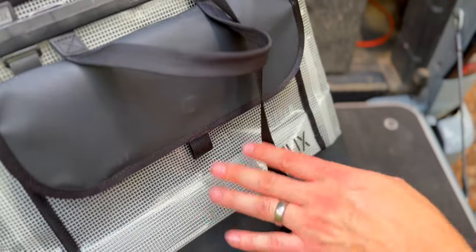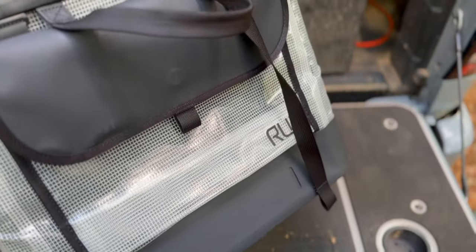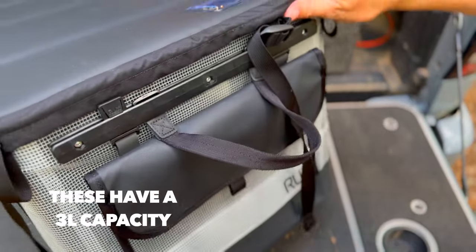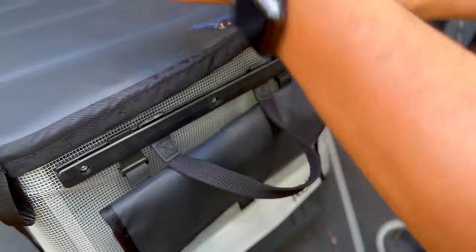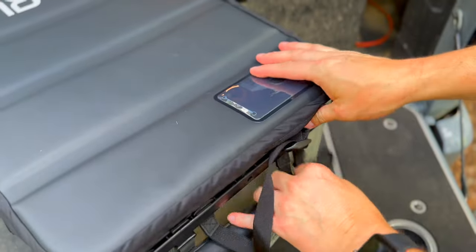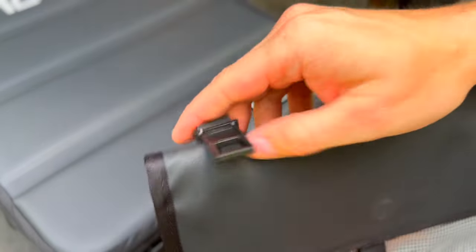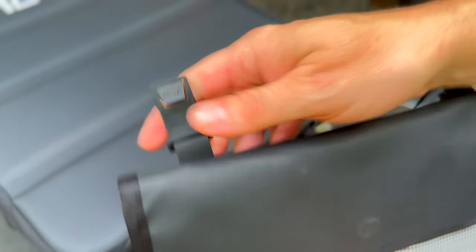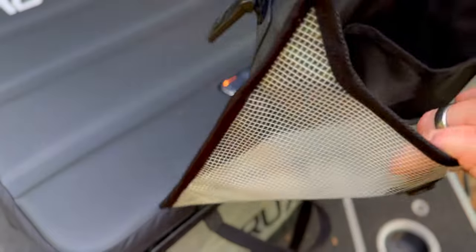Next, let's talk about the Rux pocket. This is a really cool little modification you can make to your Ruxes, especially the big 70 liter bags. There are little clips that go into the rails, so you can move this pocket to the sides, to the other end, pretty much wherever you want, and just snap it into place. The pocket itself is also clear, so you can see what's inside.